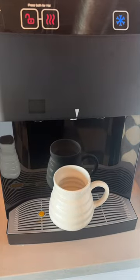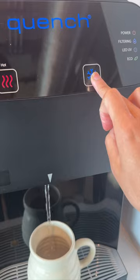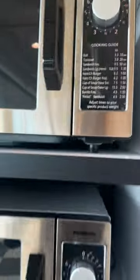They both did well in six dishwasher runs. I also put ice cold water in and microwaved it for three minutes — no explosions or deterioration of the mugs.